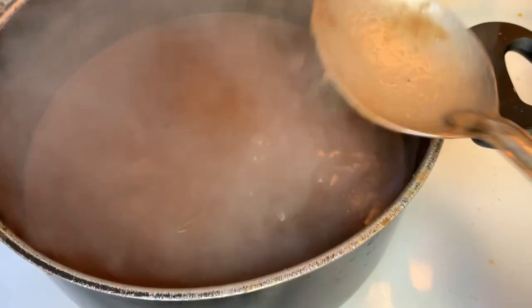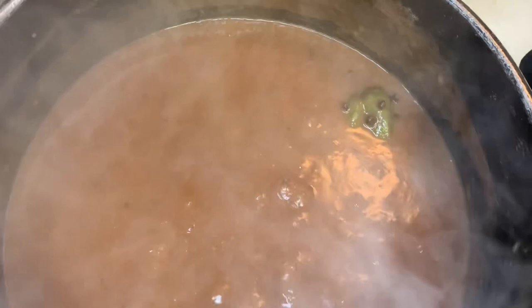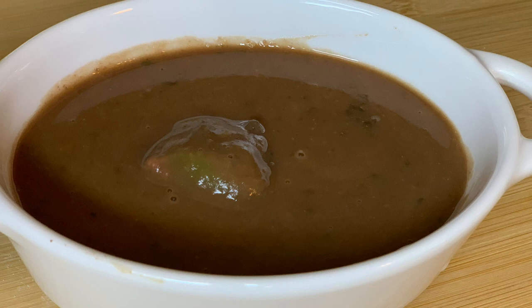Hi guys, welcome to my channel. Today I will be showing you how to make red sauce boi, which is red bean sauce. Stay tuned and let's see how we do this thing.